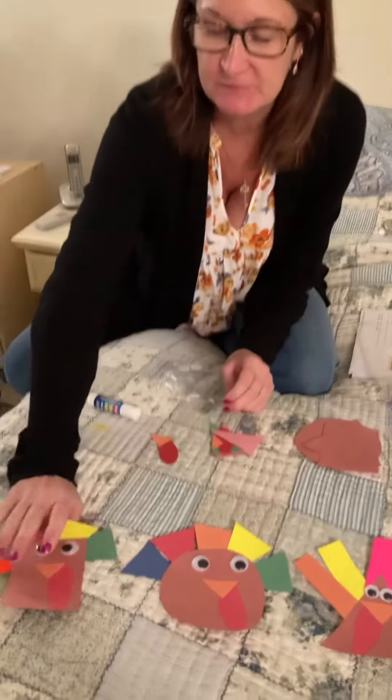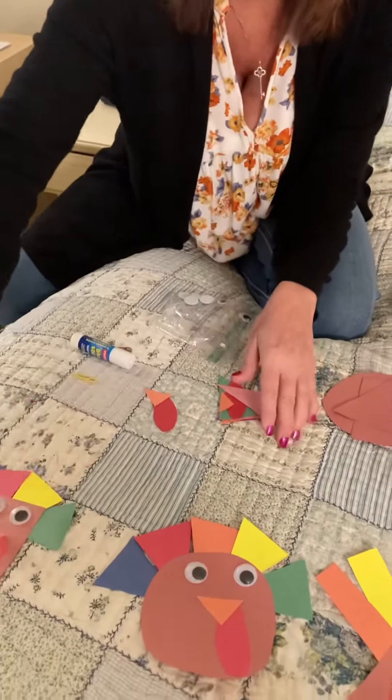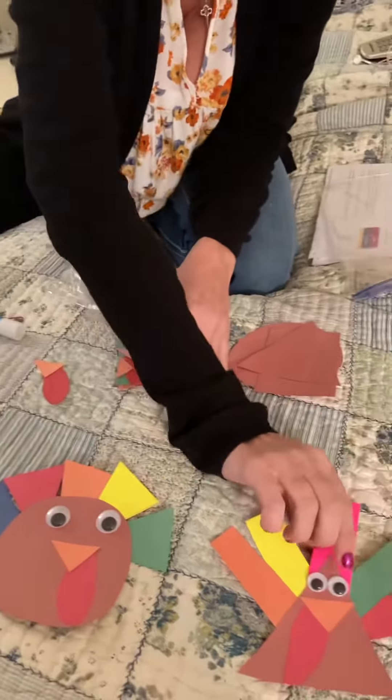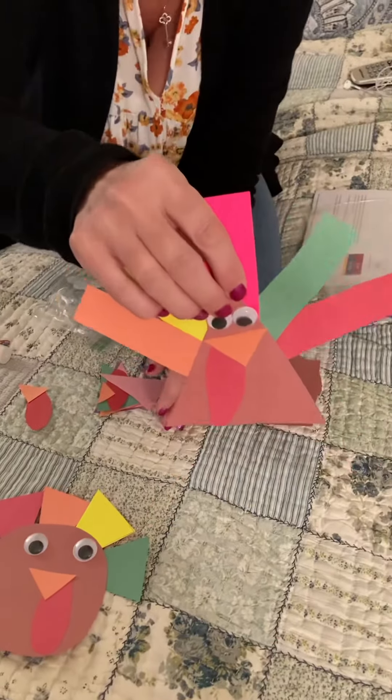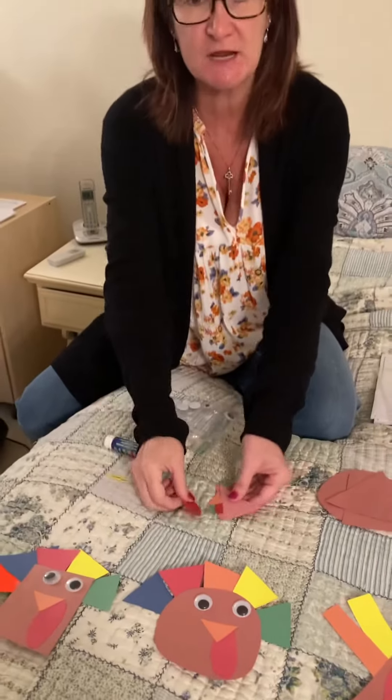So first we have our rectangle, and we have our circle, and next we have our triangle. So you get to decide which shape you would like.